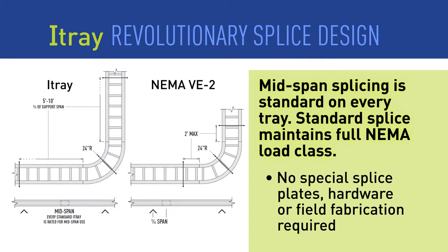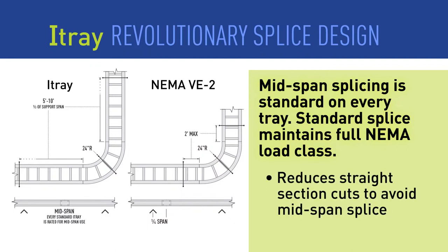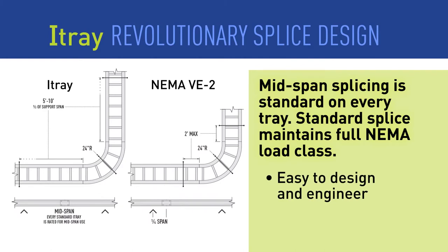The splice allows mid-span splicing that makes planning support spacing and installing splices easy. No more cutting straight sections or extra planning to make sure the splice falls close to a support. Installation time is reduced and costs are kept under control.